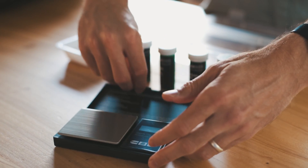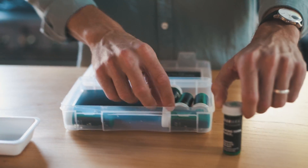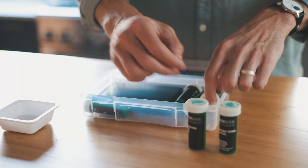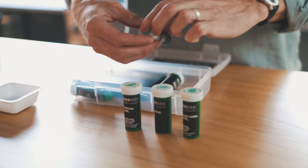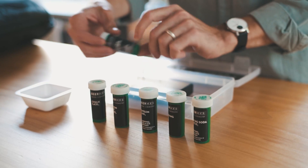Your water kit comes with a fine gram scale, a measuring spoon, a few weighing trays, and six salts and minerals: calcium chloride, calcium carbonate, baking soda, canning salt, epsom salt, and gypsum. These salts and minerals can be combined to replicate any water profile from any region in the world.